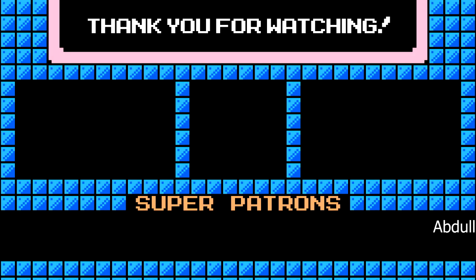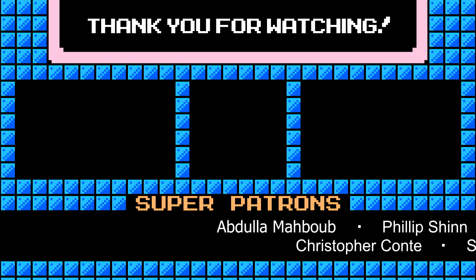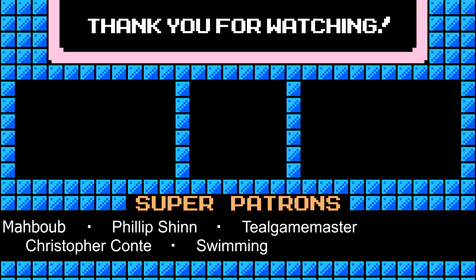Thanks so much once again for checking out my videos - I really appreciate it. If you enjoyed, please consider leaving a like and subscribing, as it really helps my channel out. Hope to see you next time!